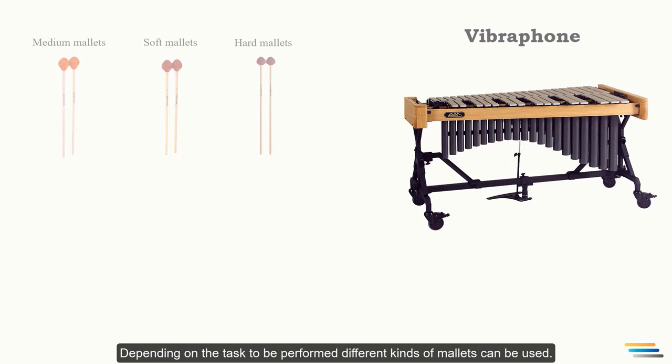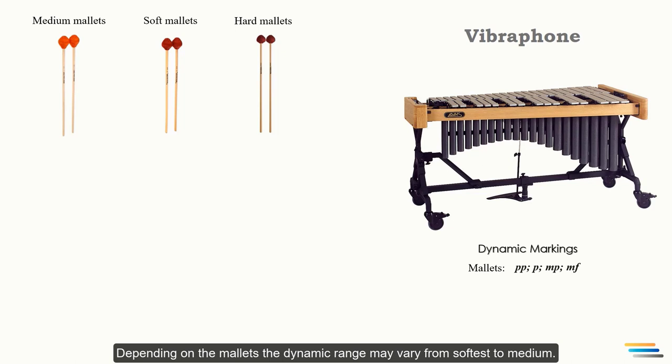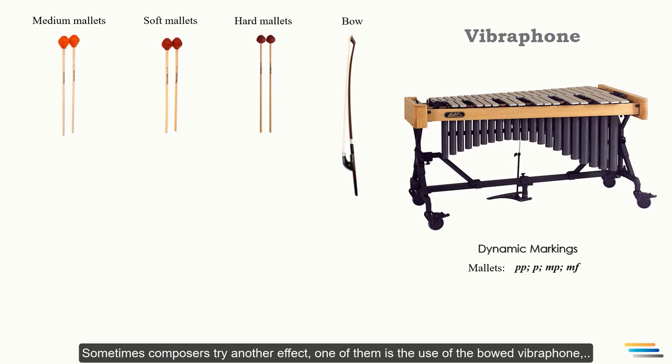Depending on the task to be performed, different kinds of mallets can be used. Depending on the mallets, the dynamic range may vary from softest to medium. Sometimes composers try special effects — one of them is the bowed vibraphone, in which the bars are stroked with a double bass bow perpendicular to the edge of the bar. The following dynamics are obtainable with the bowing technique.